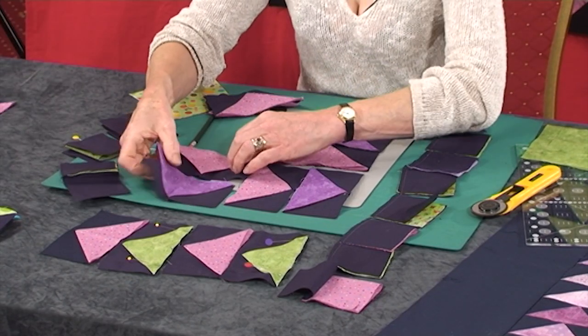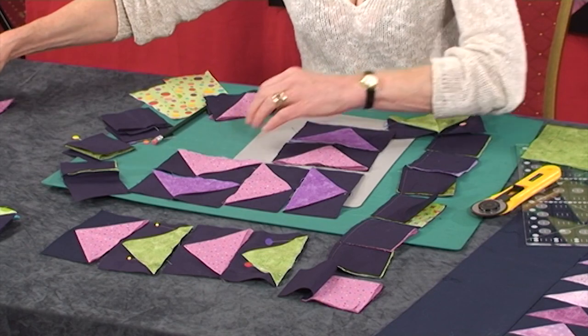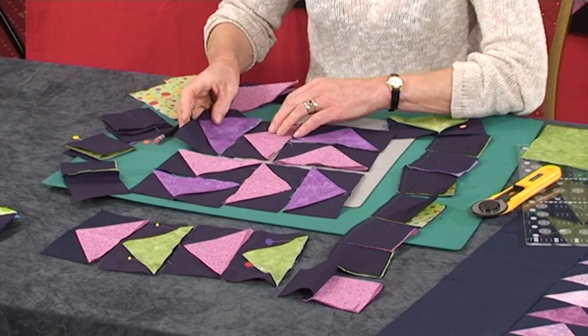Very simple block to do, but very simple block to get hopelessly wrong when you sew it together. And there is your Dutchman's Windmill.